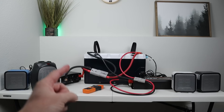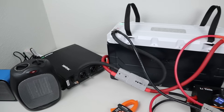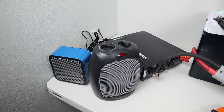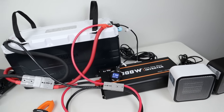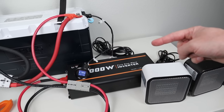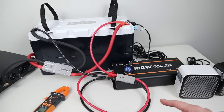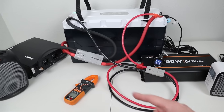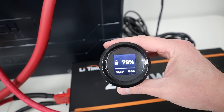In my final test before the teardown, I want to do a max load test. The owner's manual states the battery can handle a continuous 230 amps, or about 3,000 watts. To pull that much power, I have two inverters: an Xantrex ProWatt 2000 with two heaters totaling 2,000 watts, and a second 2,000-watt inverter with 1,000 watts connected — giving around 3,000 watts total. I'll monitor using the smart app, a clamp meter, and the battery's built-in screen showing voltage, state of charge, and current.